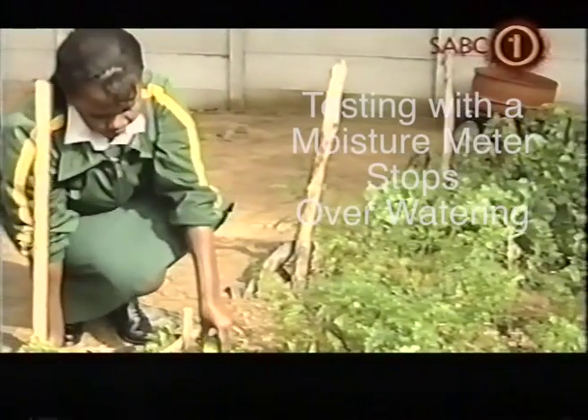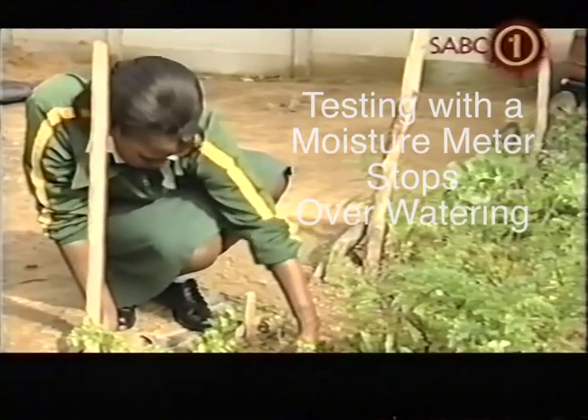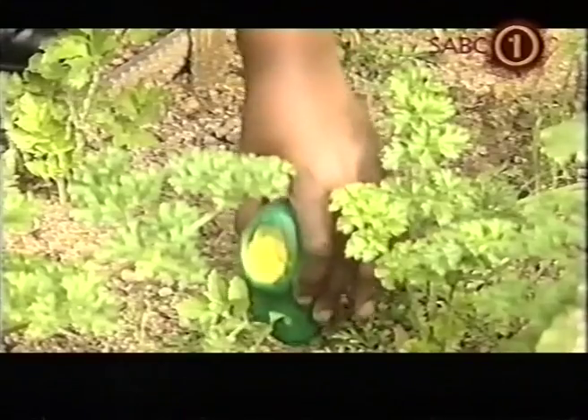The plants that we use aqua traps on are now bigger and that one is growing more slowly without them. From the ones that we didn't use aqua traps on, we needed to water every day. But the ones that have aqua traps, we don't have to water every day — we water every second or third day.